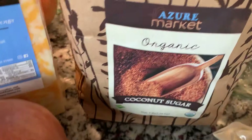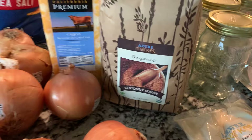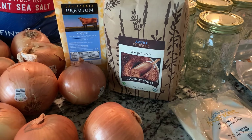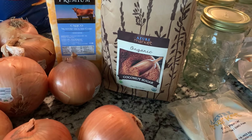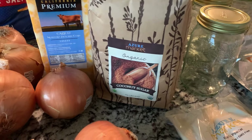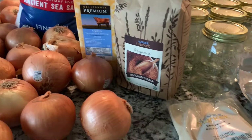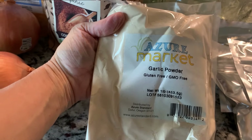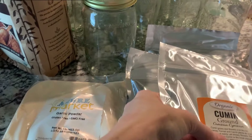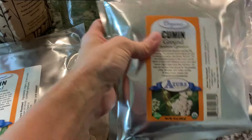I got more coconut sugar — the five pound bag in preparation for the holidays. I do a lot of gluten and dairy free baking, and it's going to be low glycemic because of the coconut sugar. Coconut sugar is better for you than refined sugar, and that's what we use for most of our baking. I also ordered a pound of garlic powder, and then last month I ran out of cumin and Azure was completely out, so I ordered three pounds of cumin this month.